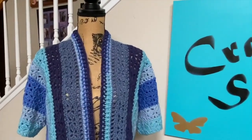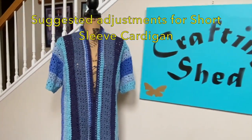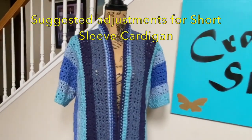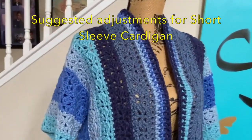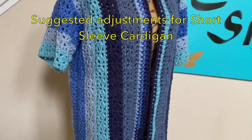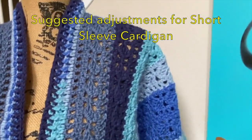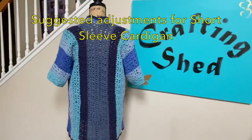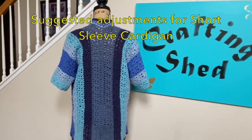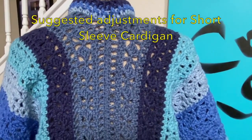Hello everyone, this is Cleo Faye. Welcome to Crafting Shed and let's get right to it. My latest upload is this cardigan, and I always got a lot of questions from the comments section about whether there is a written pattern for my projects or patterns for size adjustments, which I always forget to do or just don't have the time to do. I promise I will try to feature size adjustments in my future videos. So for today's video, I'm going to show you suggestions on how to adjust this cardigan to different sizes.